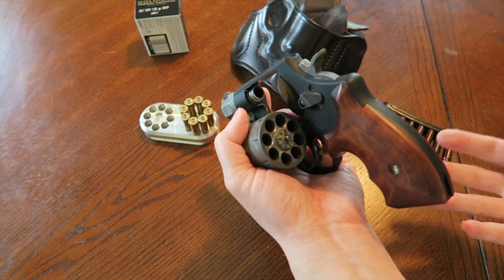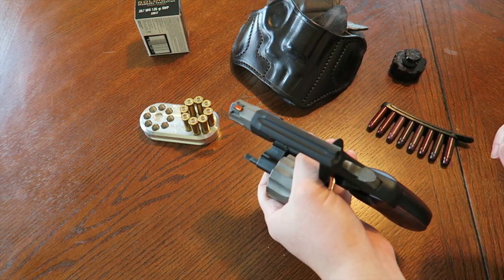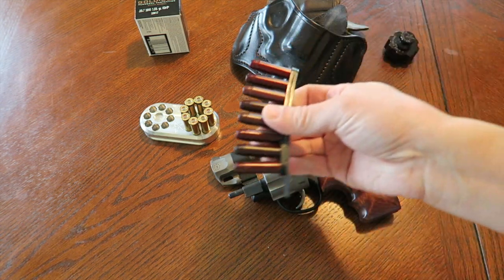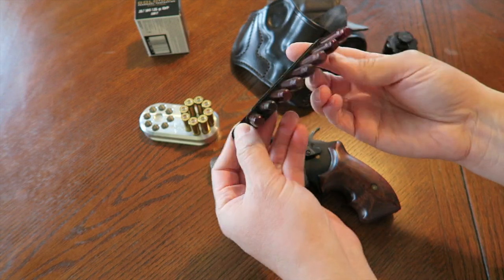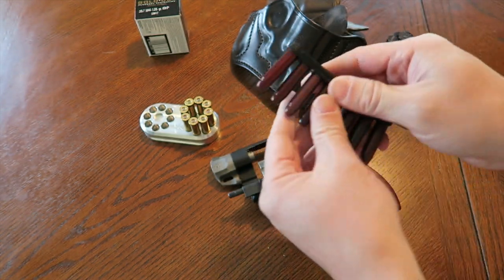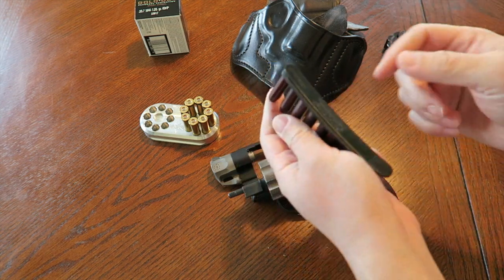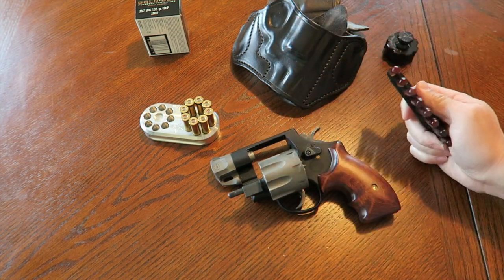Speed loaders are slower to reload than dropping a mag, but you can do it under stress with practice. As time went on — especially during the hot and humid summer months — I found the speed loader bulky and noisy in certain shorts, so I switched to the speed strip. This one is an eight-shot strip made by Tuff Products, called the Quick Strip. When I first got it, it was extremely stiff — had to break in the rubber. Bianchi speed strips for J-frames are nicer and more pliable. But this eight-shot speed strip carries flat in a pocket.